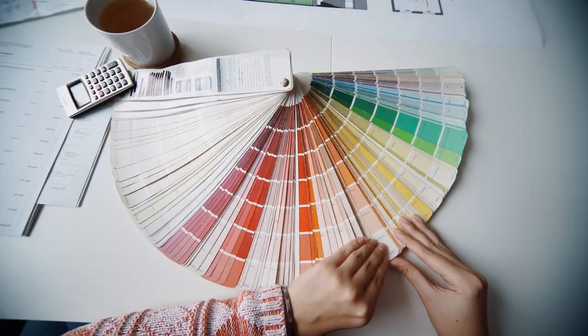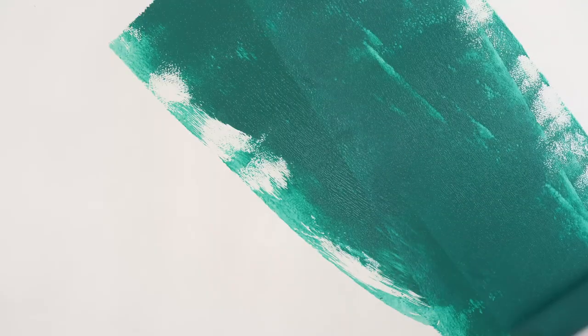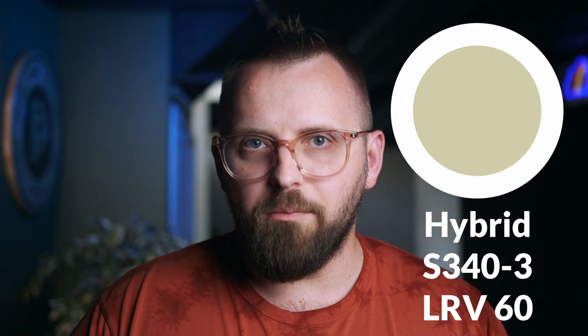Do you like Behr paints or paint colors in general? I'm guessing you like paint color nearly as much as me, which explains why you're watching this YouTube video. We're talking about Behr paint's Hybrid, which is a fairly soft green color that can work really, really nicely in your home.